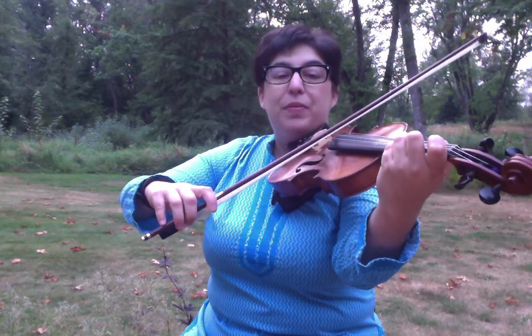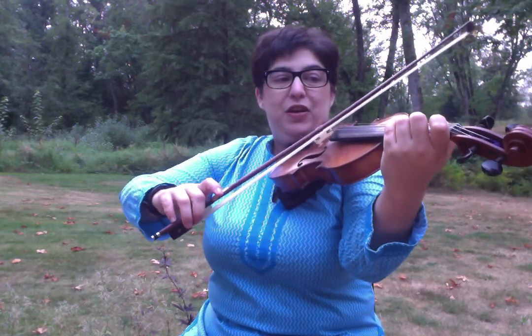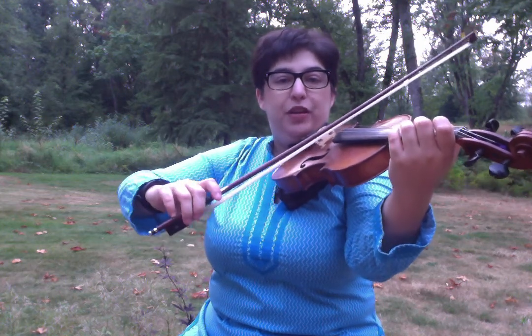As I start playing, my bow is starting to bounce. I'm really having to be conscious about my bent thumb and the weight I'm putting on the bow.